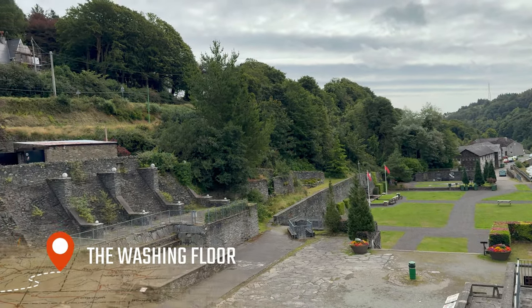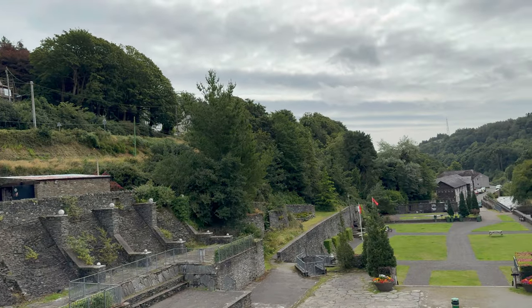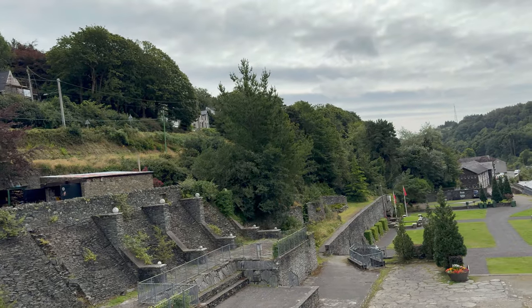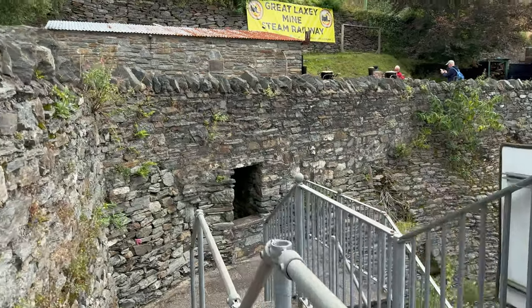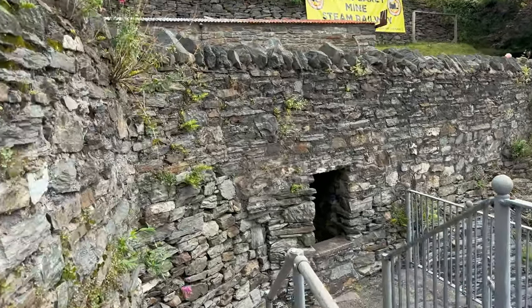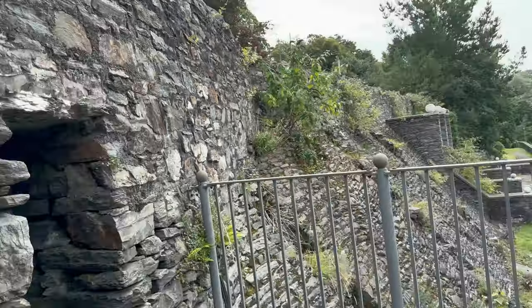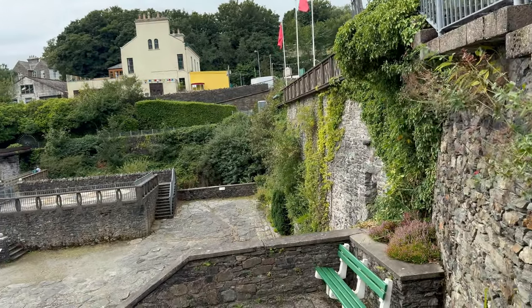So this is the washing floor. They used to wash the ore here. Ore is a chunk of metal that they get from the ground, where it would be covered in dirt. This is the washing floor, just underneath the Great Laxey Mine Railway which is just above us. The whole point of the rail was to transport the raw ore down here to the washing floor, where it would be washed and then sent down to port by another little train.